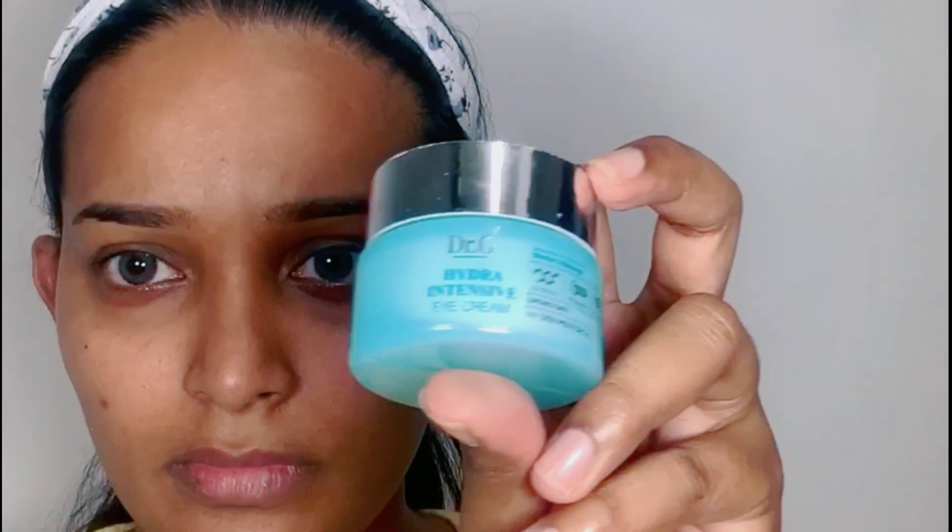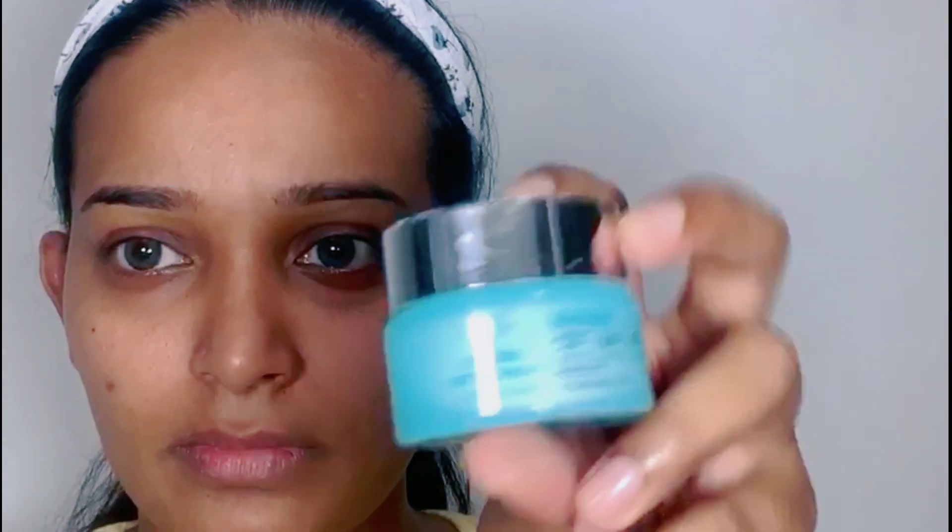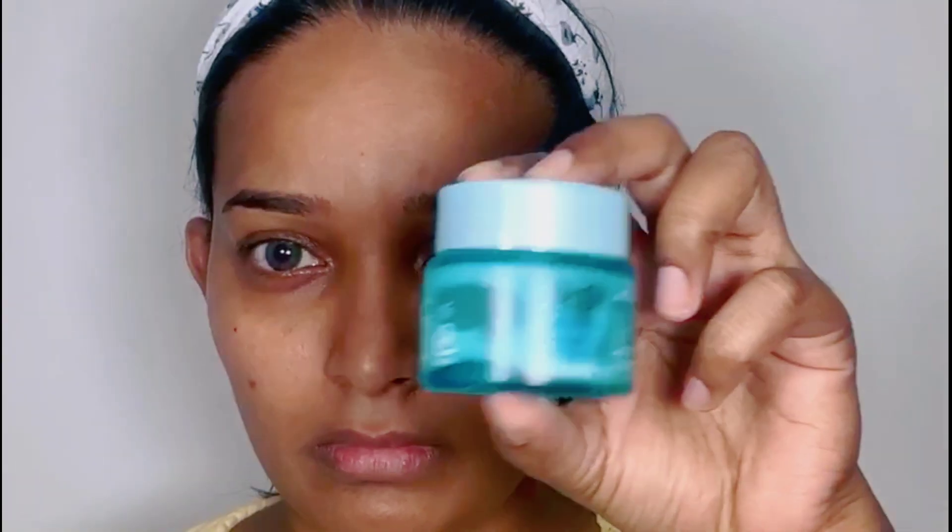To begin, I'm going to apply Dr. G Hydra Intensive Eye Cream under my eyes and gently massage. You can apply any eye cream you have on hand around your eyes and gently massage. Massaging will help increase blood flow, and when blood flow increases the skin looks healthier.